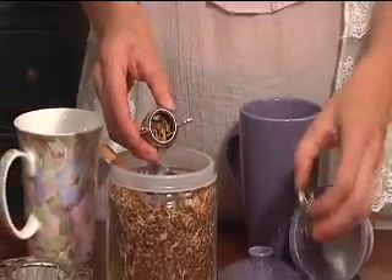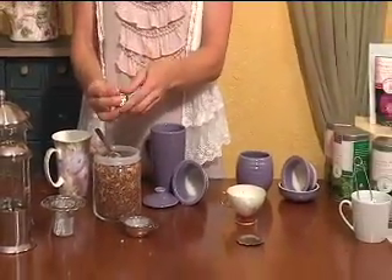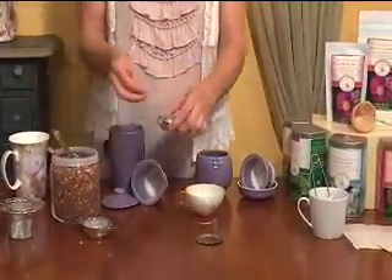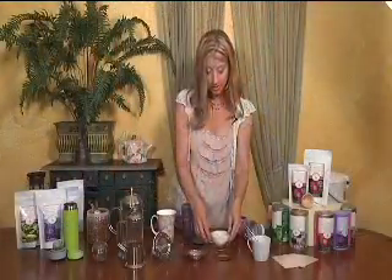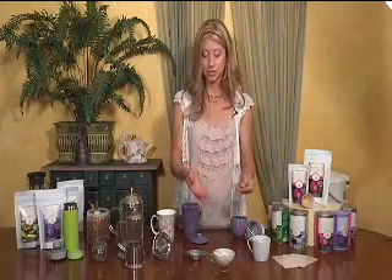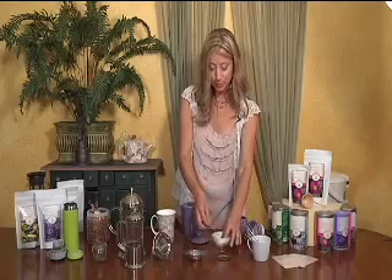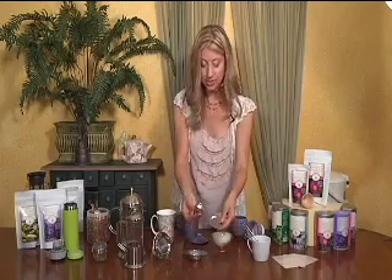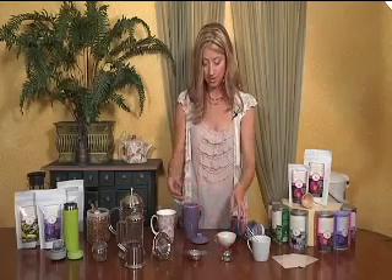You're going to place a little bit of tea in here — maybe a half a teaspoon for this type of teacup. Close it like so, and then add this into your cup and add your hot water. Depending on what type of tea you're using, you're going to use different temperatures. When your tea is done brewing, you would take this out — this tray serves as a drip tray. And then you've got your tea to enjoy.